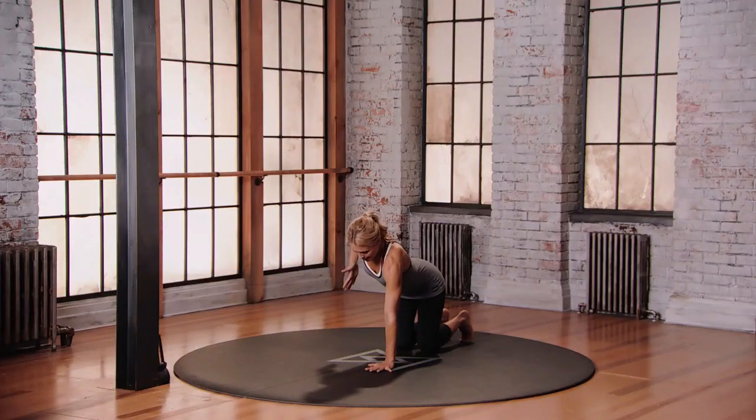You're gonna draw your right elbow up like a bow and arrow. Open through the shoulder first, get full range of motion, and then you're gonna thread the needle.